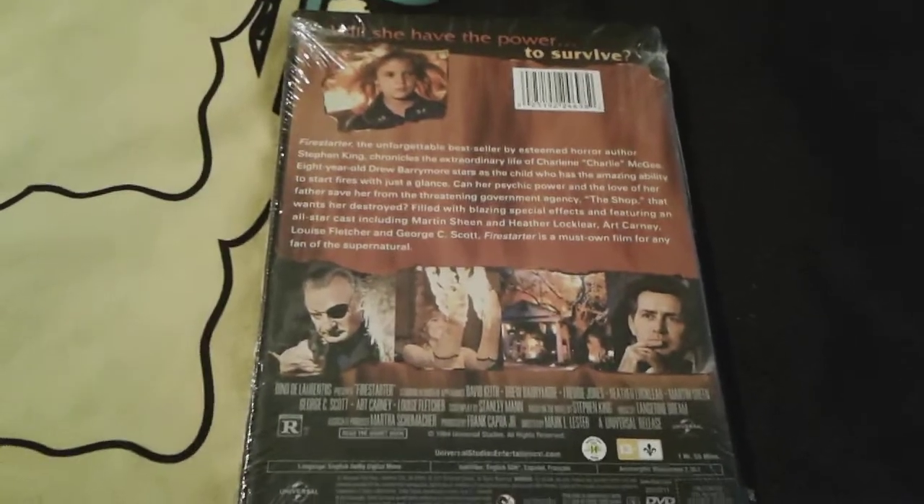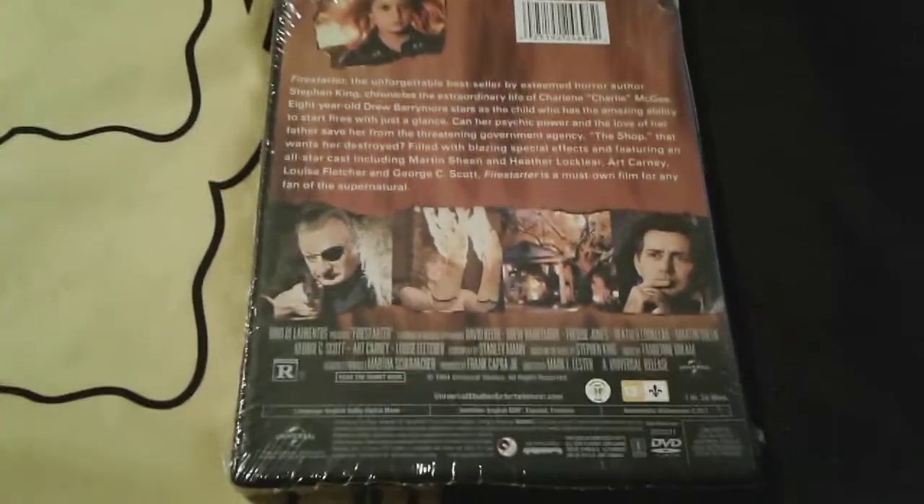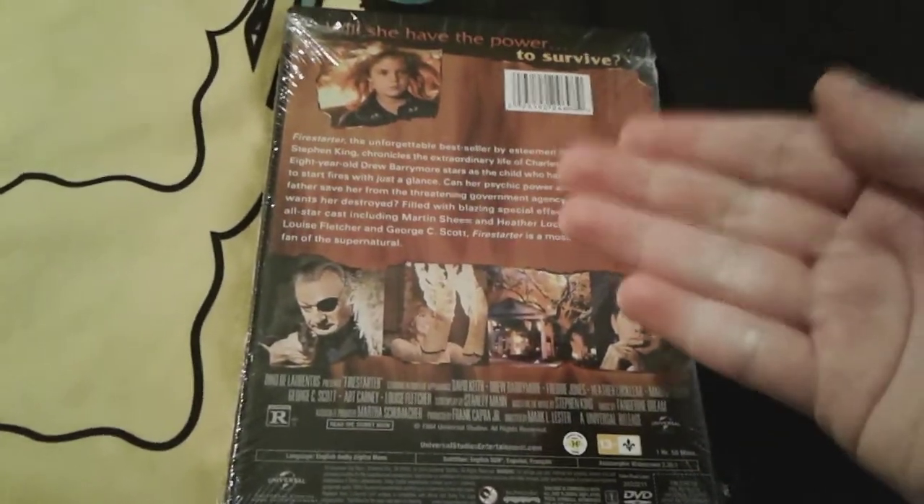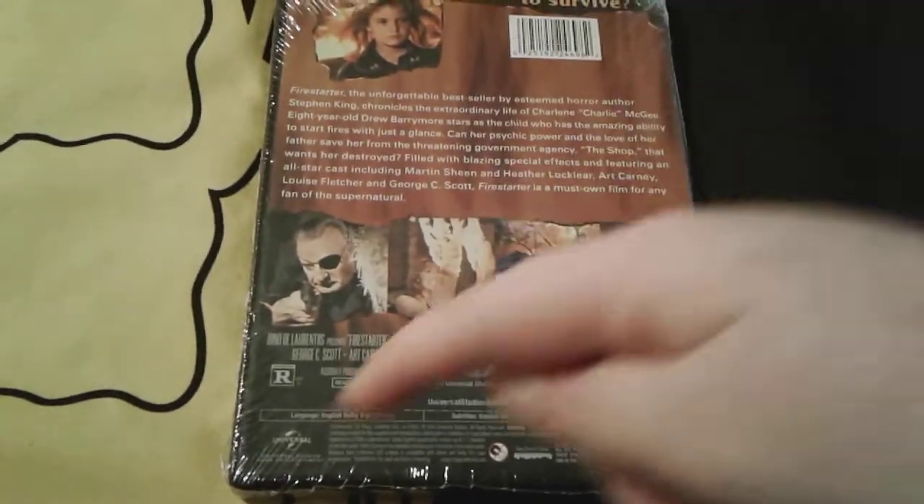This movie was obviously made back in 1984, so this is a really old movie — I think it's 38 years old. It's one hour 55 minutes, so it's an almost two-hour-long movie. And this DVD was made in 2014, it says so somewhere right there.